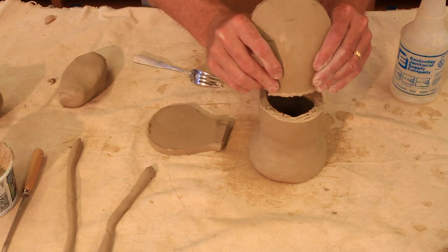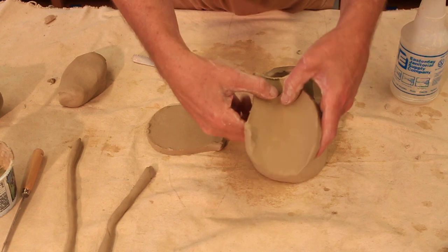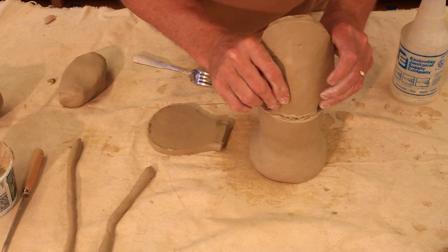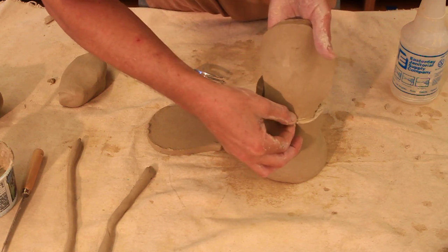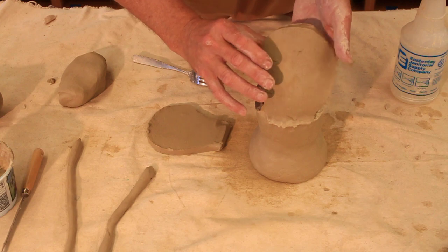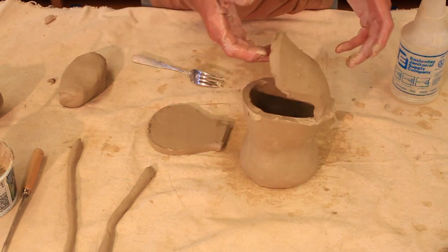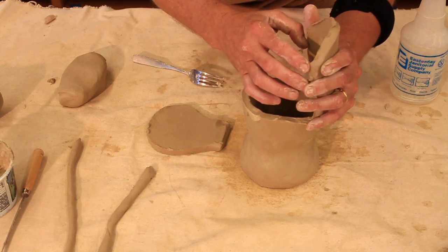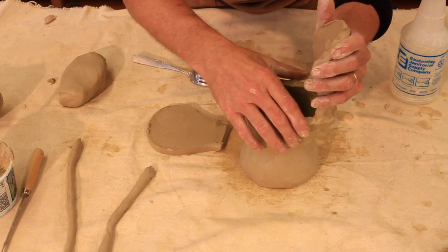I'm going to turn this so you can see. I'm going to take my piece and curve it. I can do this because the clay is soft enough for this kind of manipulating. I want to pinch these pieces together like I did with the side, so I may need to get my fingers in there and pinch. I want to make sure that I do a really good job of joining these pieces together. It's very soft and very flexible — if I let go of this it's going to flop down and probably tear. So I want to take advantage of the clay's ability to hold itself up by curving it, which creates a structure that will hold itself together.